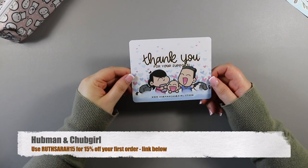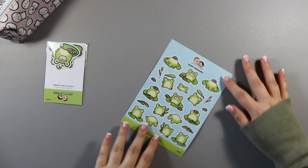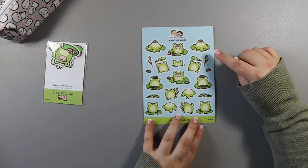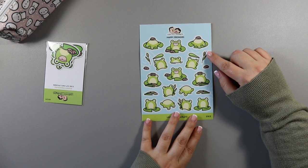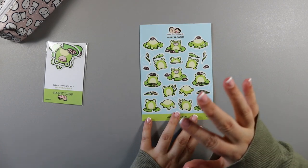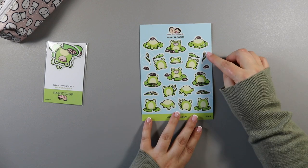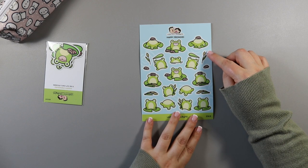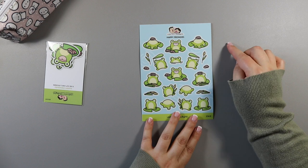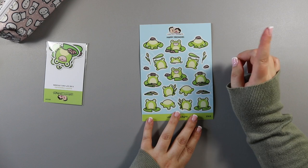So let's start with Hubman and Shopgirl. I have my little thank you card that you get as usual, and then I got some stuff from the frog range — this is the Happy Froggies sticker sheet. I actually have the Hobonichi kit for this and I wanted to use it this current week because this week is a leap year, and I thought it would be fun to do frogs for a leap year, although I don't really understand why leap years are the year that doesn't skip the 29th and the non-leap years are the years that do.